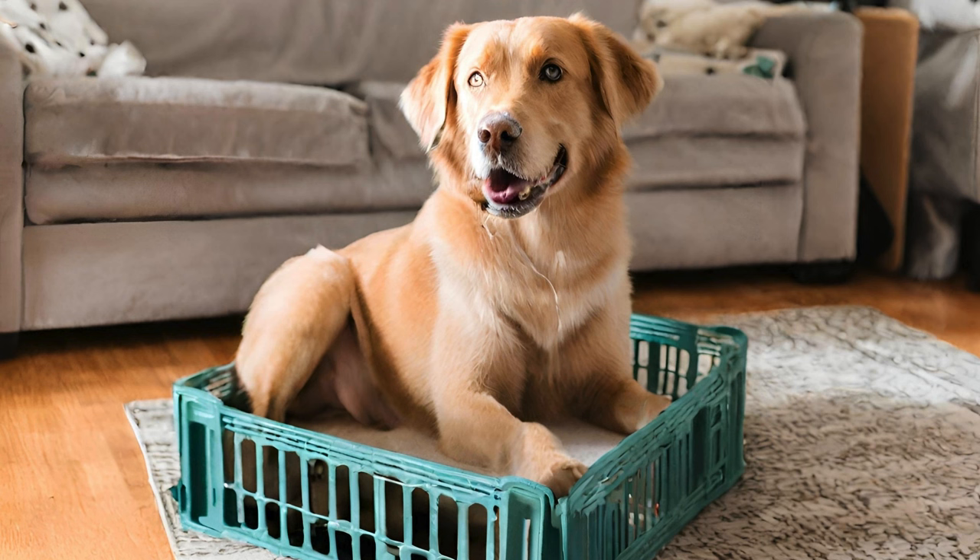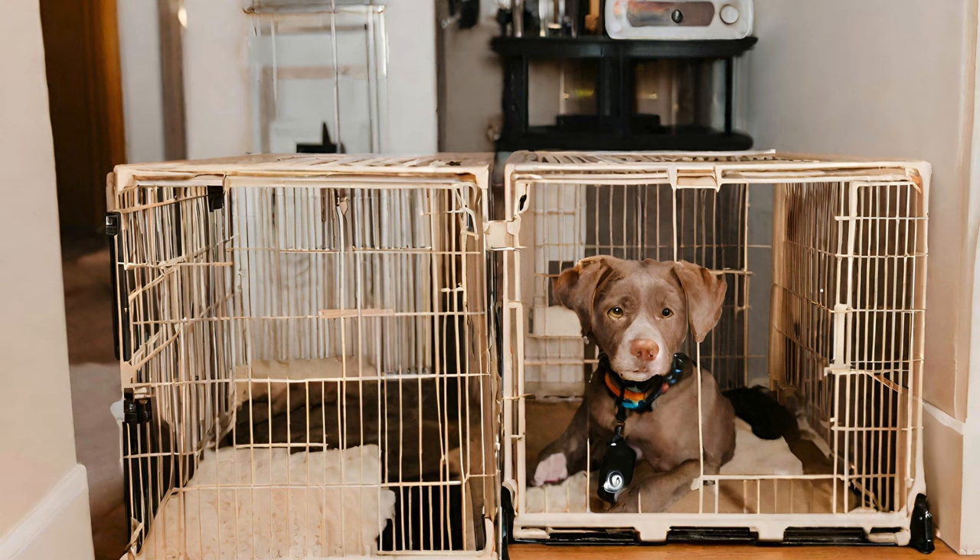Additionally, crates can help prevent destructive behaviors, such as chewing or getting into things they shouldn't. Overall, crate training can provide structure, routine, and a sense of security for your furry friend.